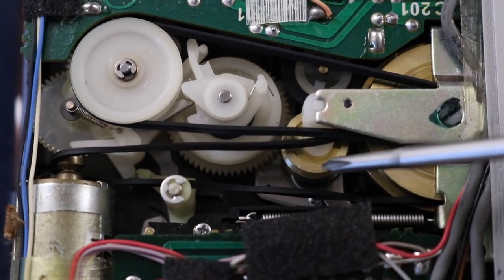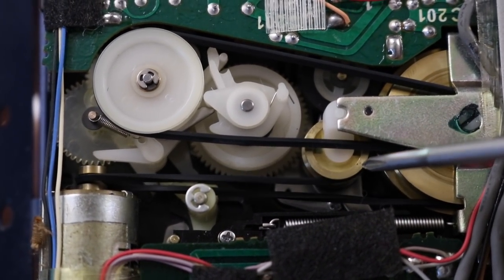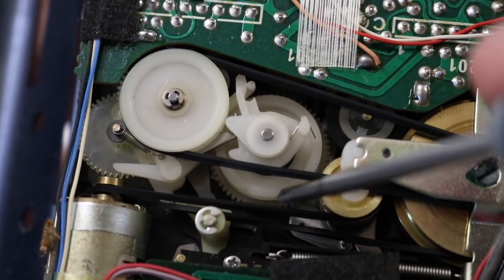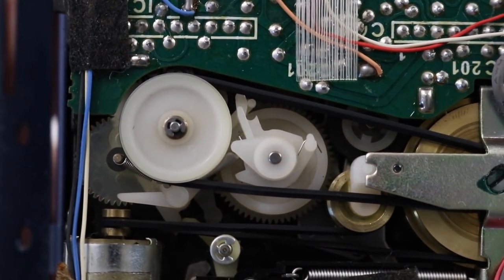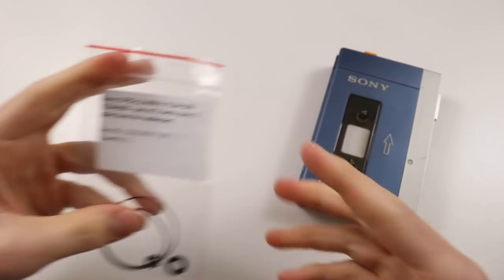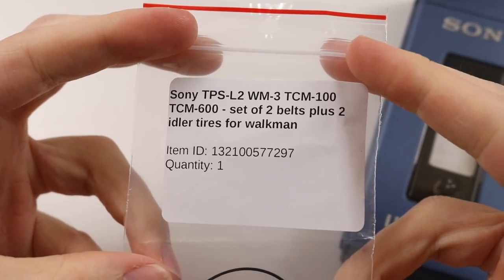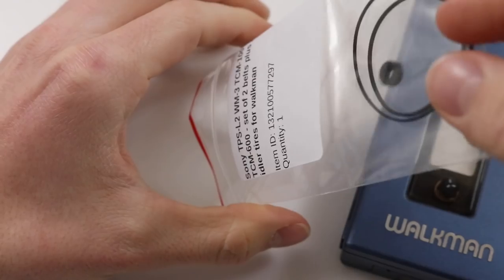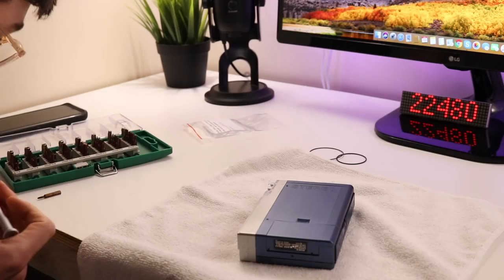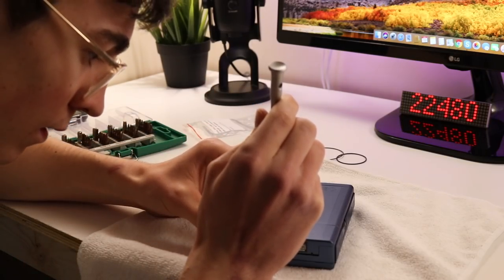I opened it up again and you could see the belt had fallen off the wheel — there really wasn't enough tension for it to stay on there, and you can see there's some weird right angle going on so it's just not going to have enough tension. I found some replacement belts on eBay for about £7. They took about a couple of weeks to arrive and when they did I needed to take the whole thing apart again and install them.